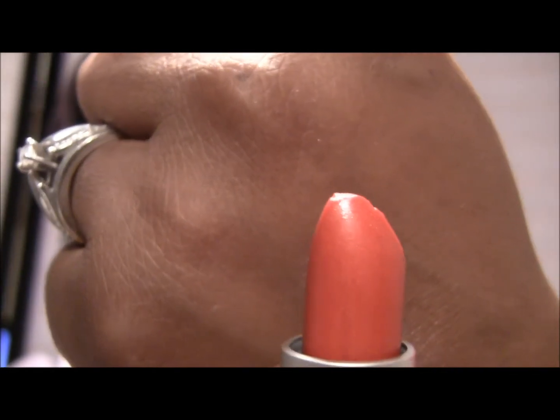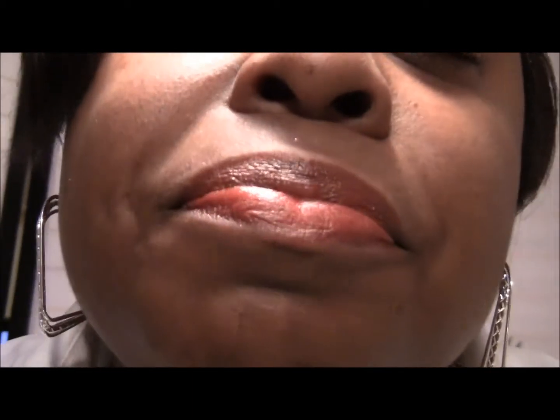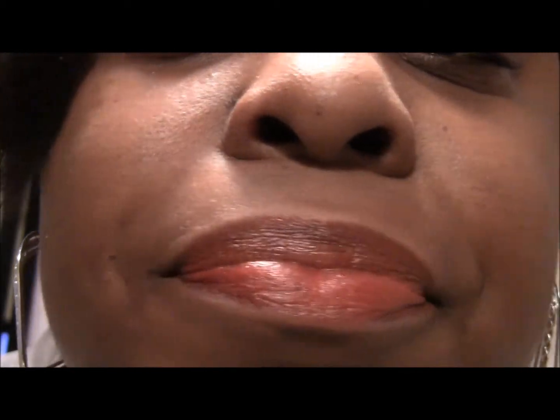Okay, so this last one is called Love Affair. Love Affair is a shimmery orange — looks like that. This is a bright orange; it's the brightest orange out of the bunch. It looks like this on my lips. It has a shimmer undertone — I'll swatch it on my hand real quick. That's what it looks like on my hand.